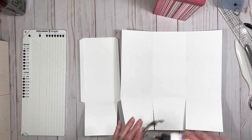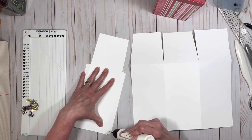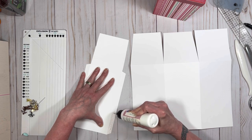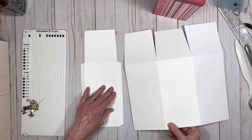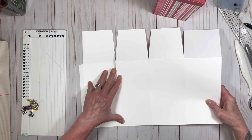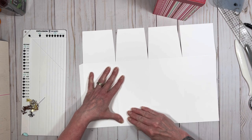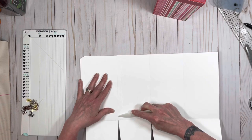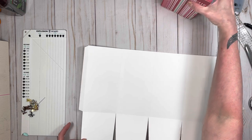Grab your art glitter glue, also from Country Craft Creations. I'm going to turn this over because it's easier for me that way. The glue is coming out — I always get the glue that doesn't want to come out when I'm trying to do a tutorial. Line that up right to the edge of that score and glue that down. So now you have basically your four sides of your box.